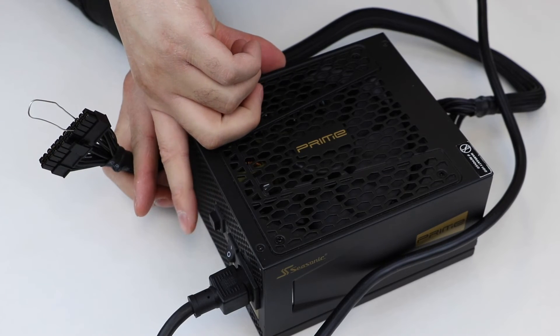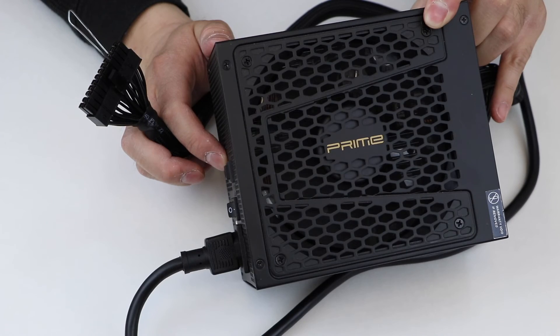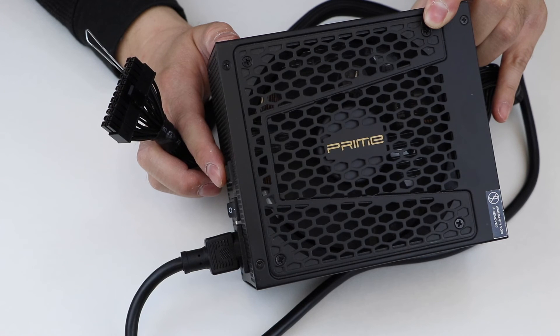Turn on the power supply by setting the I-O switch to the I position. Check to see if the power supply fan is running. If it is, then your power supply is probably functional.